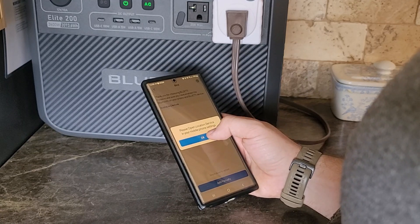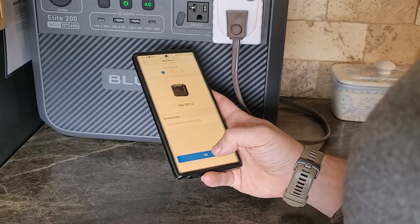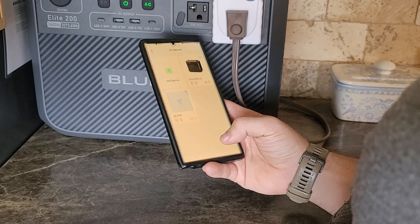One of the things I've really liked about Bluetti is their app is really easy to use and I can add my system very quickly. This literally took less than 60 seconds — all I had to do is turn on my location, find the unit, and add it to my app.